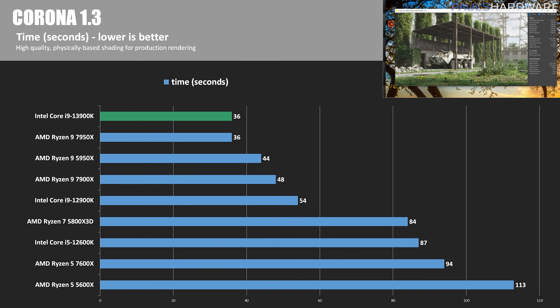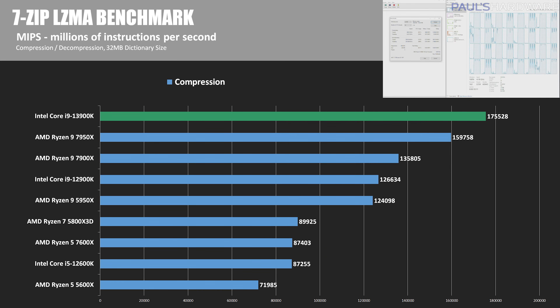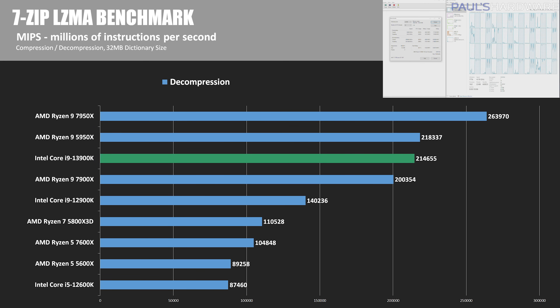The Corona renderer benchmark — a modern, high-performance photorealistic renderer — measures time to render, so lower is better. The 13900K and 7950X were dead even, completing the render in 36 seconds on average, which is 50% faster than the 12900K. For 7-Zip, testing file compression and decompression using the 32MB dictionary size setting, Team Blue hit 175,528 million instructions per second in compression — about 10% faster than the 7950X and 39% faster than the 12900K. For decompression, the Ryzen chips still dominate, with the 7950X's score of 263,970 MIPS remaining untouchable, though the 13900K improved by 53% versus the 12900K.